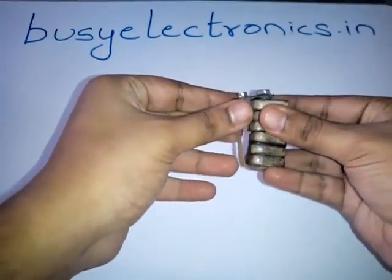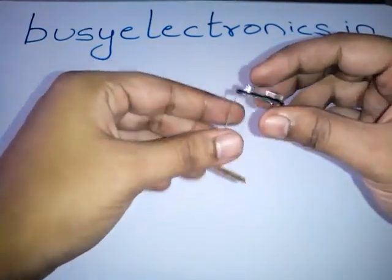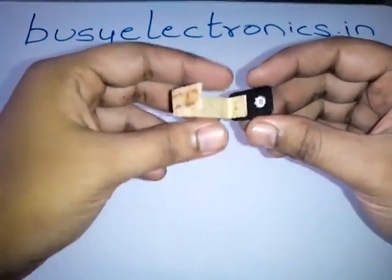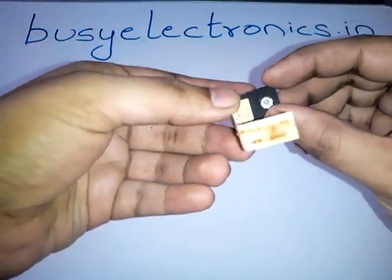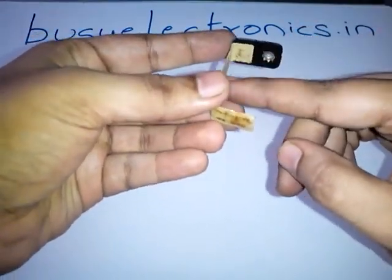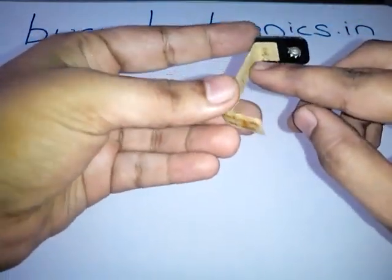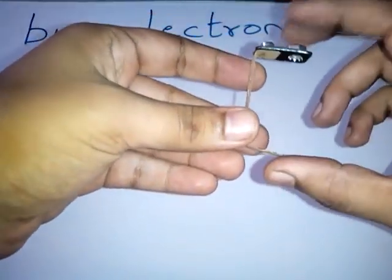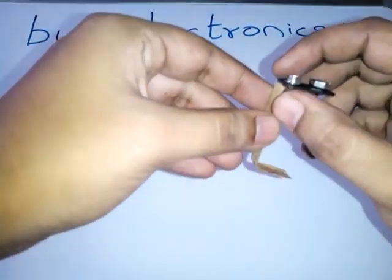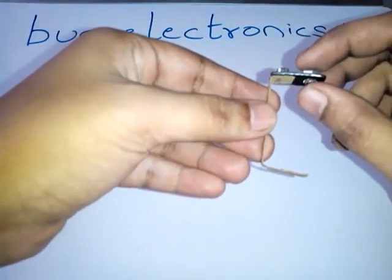Let's first talk about the connector. As you can see, the positive terminal is not connected to the metal strip, but the negative one is connected to the metal strip. This negative terminal is connected through the metal strip to the ground. So the negative is connected to the ground as usual, but the positive one is connected to the battery.